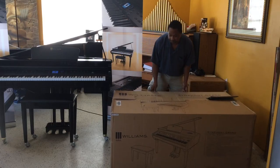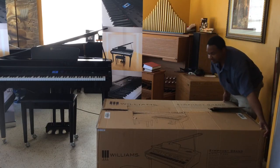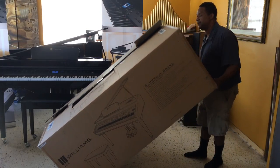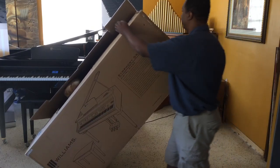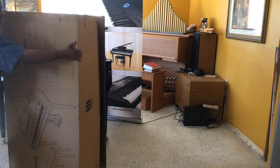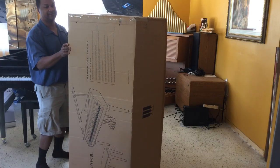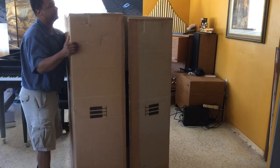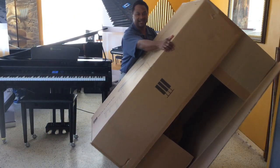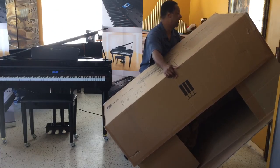To get it inside the door, what I usually do is I tip it up this way. It's kind of unraveled on both sides, but this box alone — I tip it up this way, bring it forward, and this is how you get it inside the door. Normally the bottom's not open like this, but I have it that way. For instance, with a doorway like this, just push it in with two people.